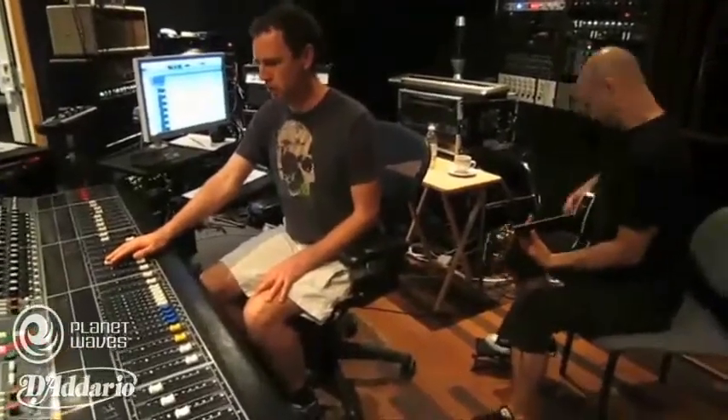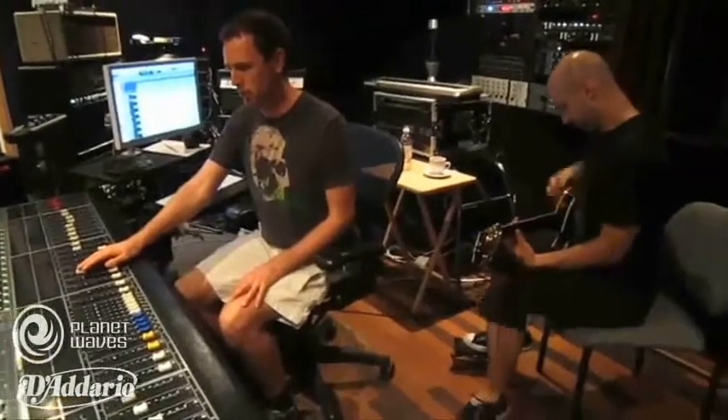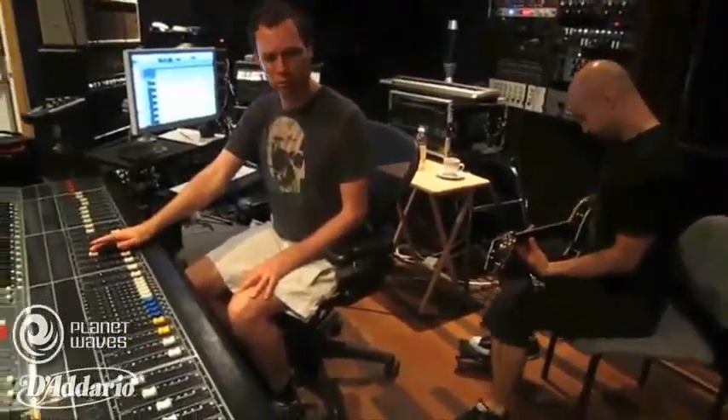We're going to start touring next year in support of this record, and obviously we've been using D'Addario since the start. Another fun gadget — this little tuner — you clip it on the headstock, and it's actually really helpful for acoustic guitars because not all acoustics have tuners in them. So you just snap that on the headstock, turn it on, and you can tune to perfection.